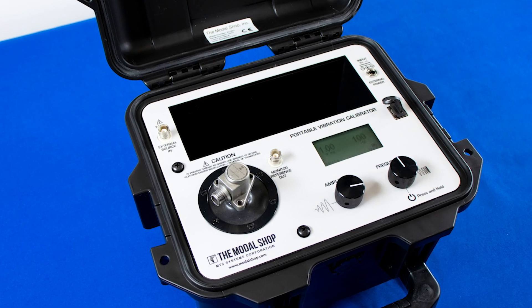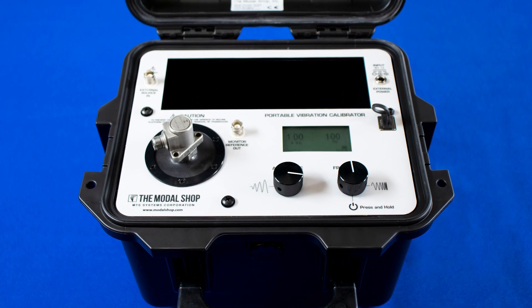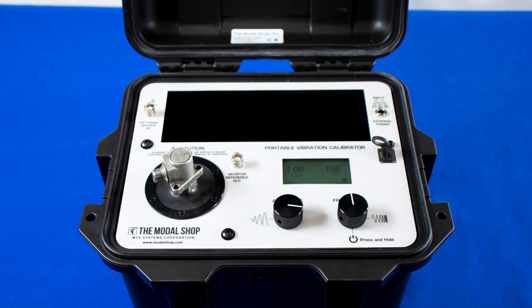The 9100D meets API 670 requirements for all required test points in acceleration or velocity from 10 Hertz to 1000 Hertz, with payloads to 800 grams.